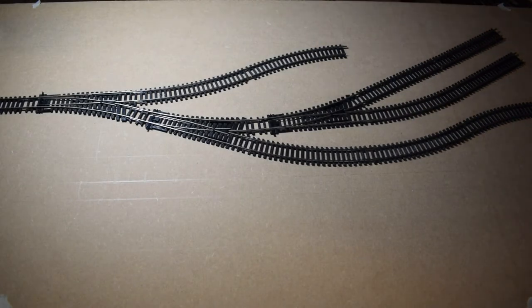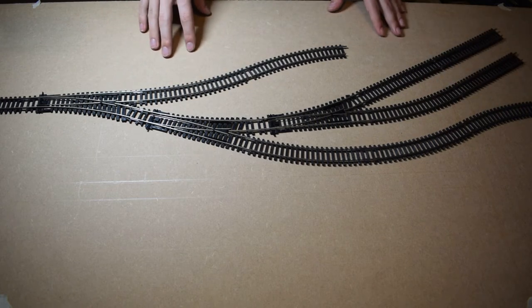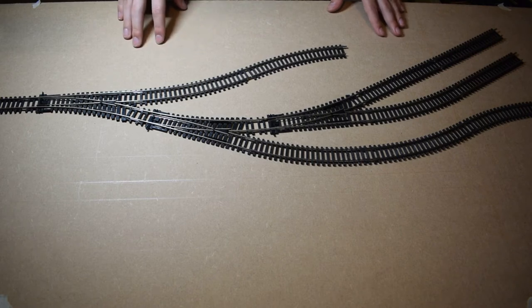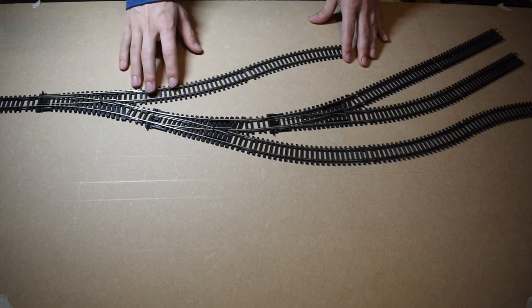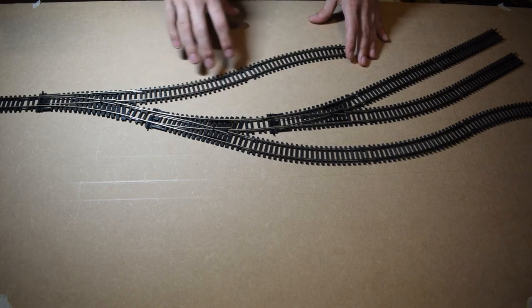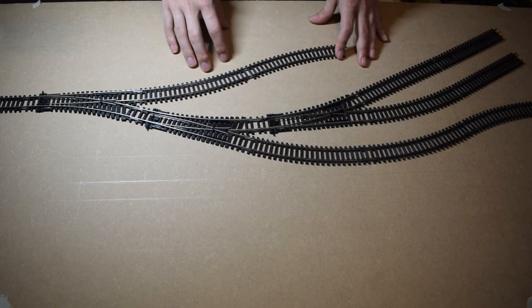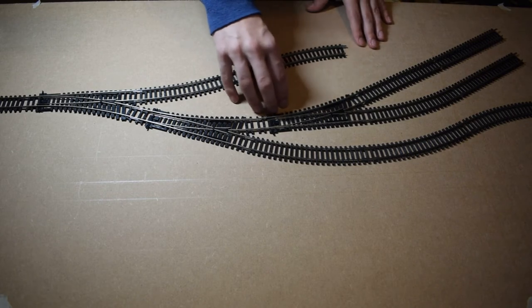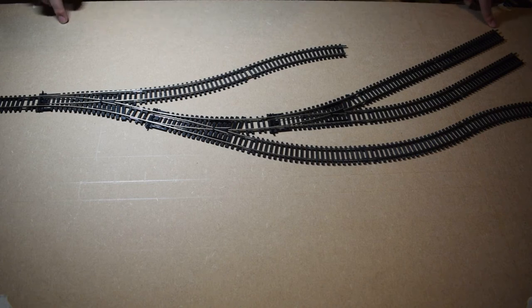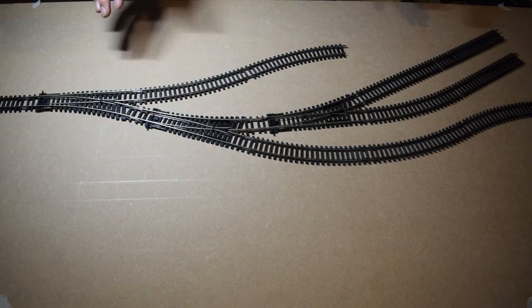Okay, so this is our final layout. During the time-lapse you might have noticed I changed a couple of sections because I wasn't happy with them. Now, before we put some carriages on, I want to explain this extra bit — it's not part of the Inglenook itself, it's more like a filling station for carriages, say if you wanted to load livestock or whatever. There's also room for something on this side, and probably a crossing down there.